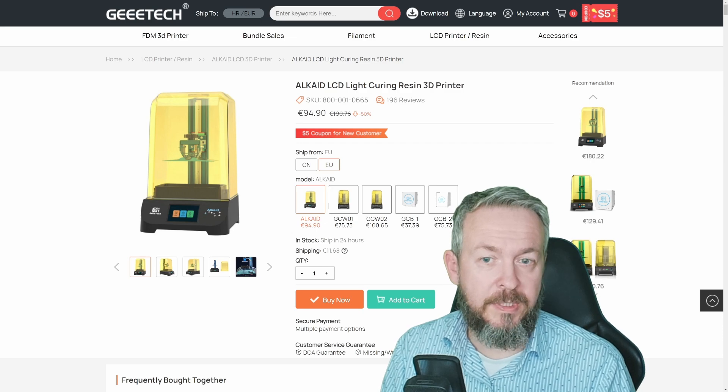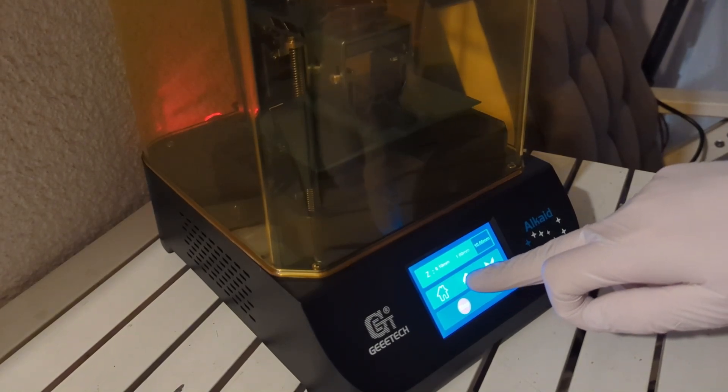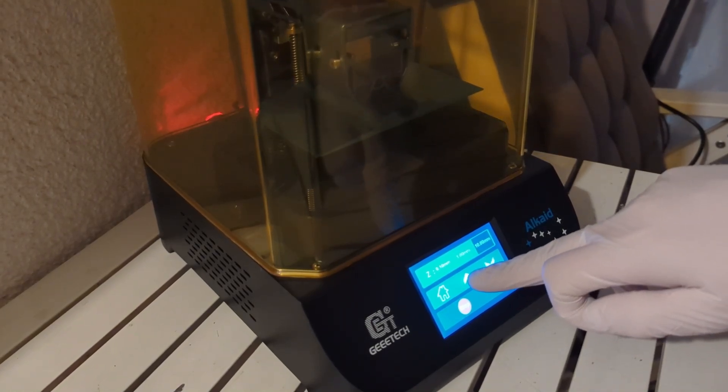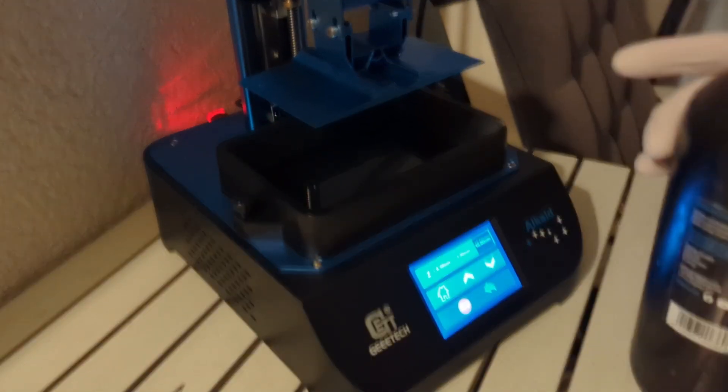Everything arrived in two boxes. As it is with most resin printers, you do not have much assembly — just mounting the bed where prints will get printed on, doing bed leveling, which is a semi-automatic process, and you are ready for the first print.